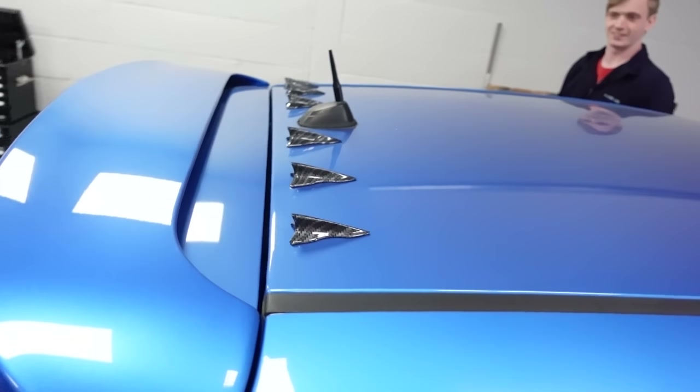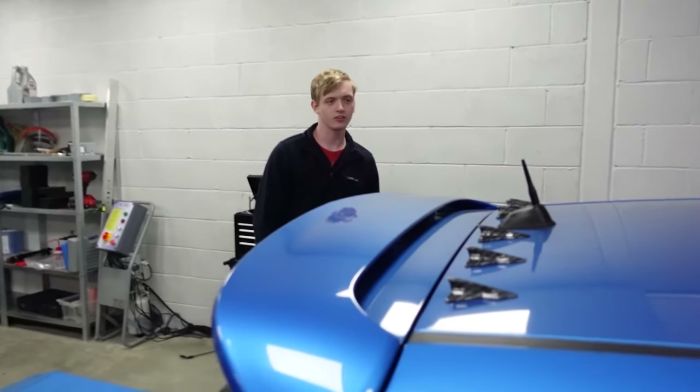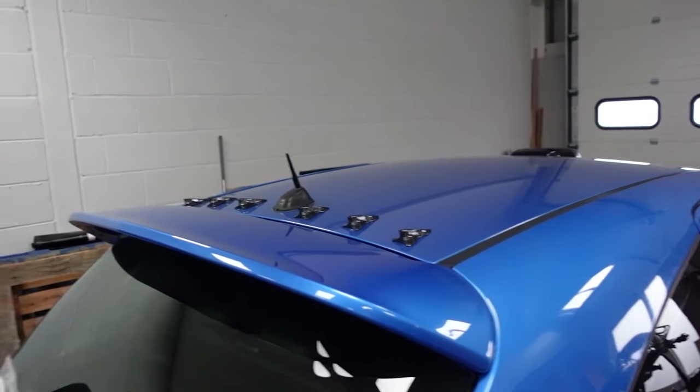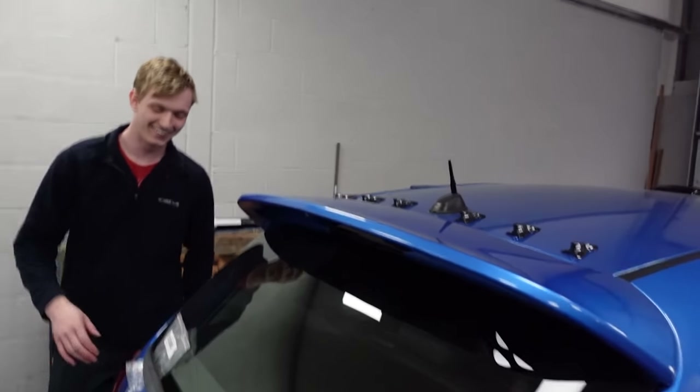And there we have it. Look at that — just like the Evo. The Evo's one is like rubber. It's a Corsa limited edition Evolution. We need an Evo badge now. What do you think? I don't know what to say.